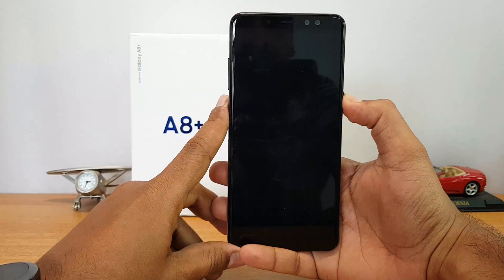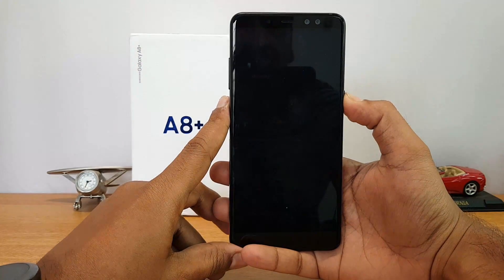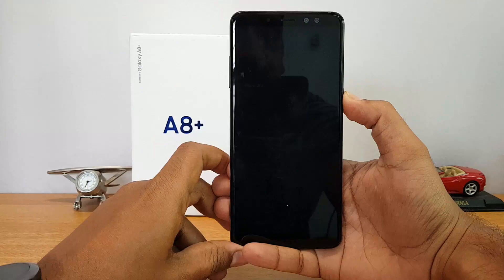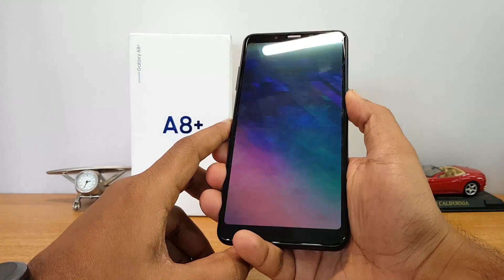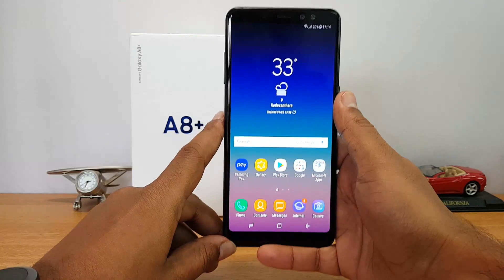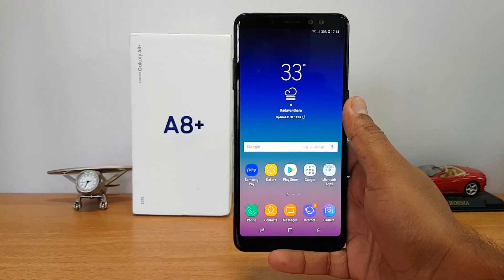Now let's try out the face unlock on this device. We'll lock the device — and there you go, it has unlocked. Let's try once more — it's quite fast at unlocking the device. One more time — there you go. You can see the face unlock has worked.